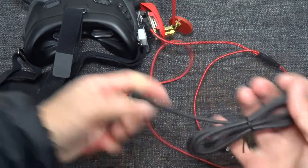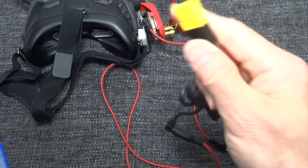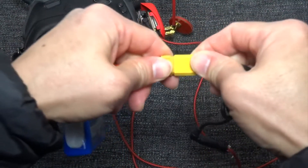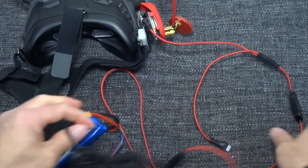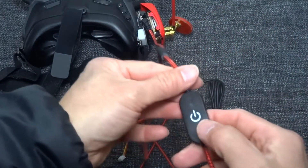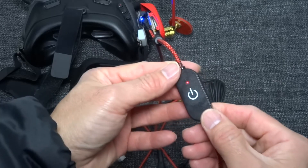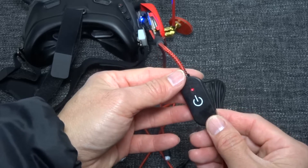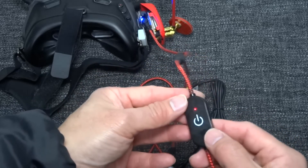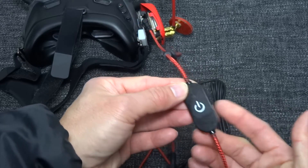I have another cable that is already connected to the DJI goggles, so I'll show you how you use it. This is the DJI original power cable — just connect it and then turn it on. Once you finish, turn it off. That's it.